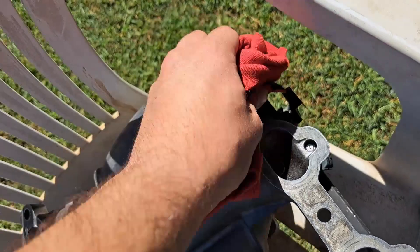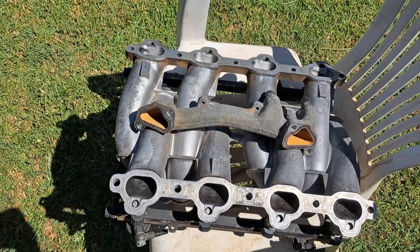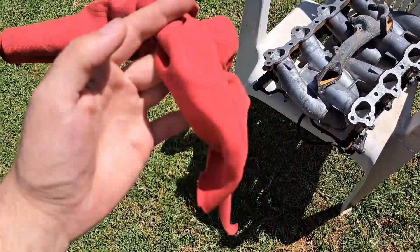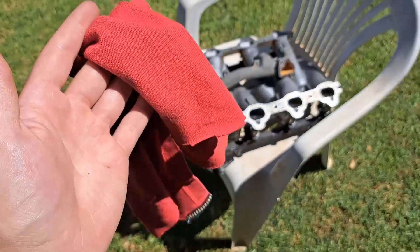I'm going to stop recording now because you do not want to watch me wipe down aluminium with a red rag — that's boring. All the surfaces have been wiped down, and look at all the gunk that's come off — this is just from wiping everything down once. I think I'm going to do a second pass just to make sure everything is as clean as possible, using a fresh rag.